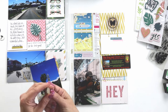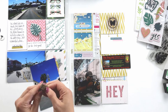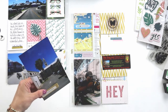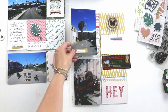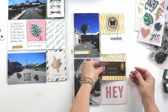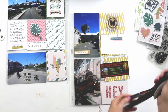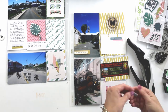I'm adding just a couple of embellishments to the photos — nothing really complicated here. That 'Hey' card I decided just to leave as it was and did not add any embellishments at all.